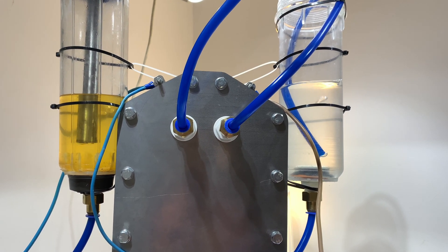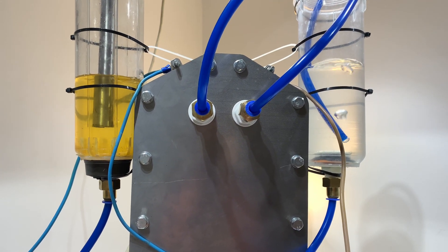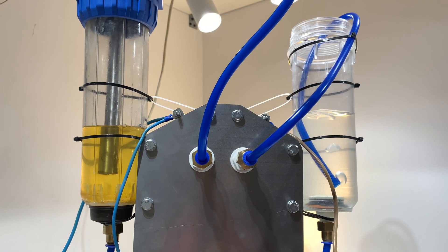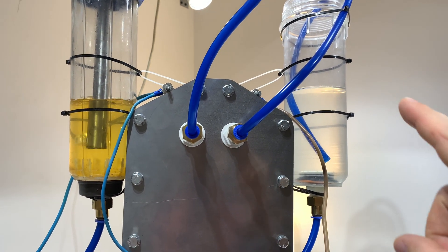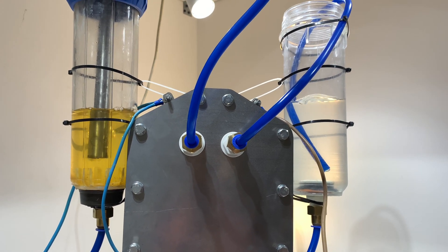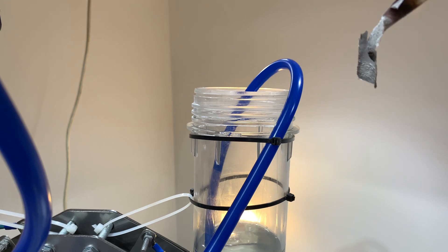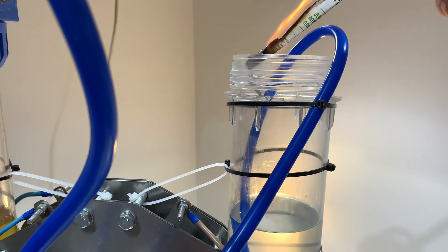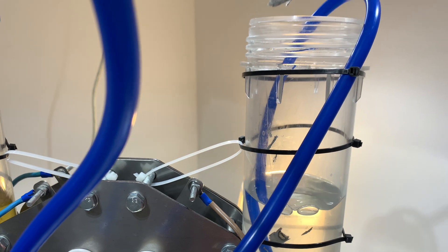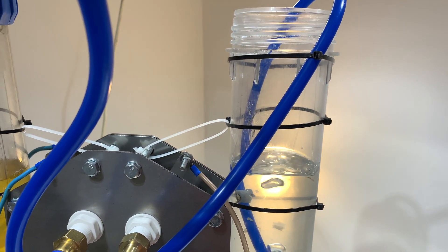Это опасно — вообще не повторяйте всё, что вы здесь видите, это нельзя дома повторять. Попробуем сейчас поджечь бумажку. Если она бахнет здесь, значит, мы не смогли разделить газы. А если не бахнет — то газы отдельные. Давайте проверим. Вот она, бумажка горит. Ничего нету. Нету ничего.